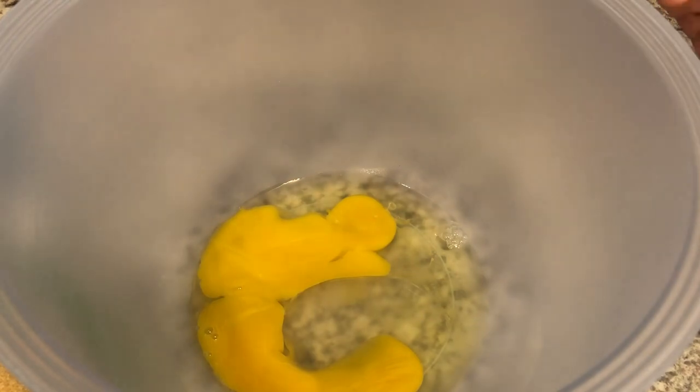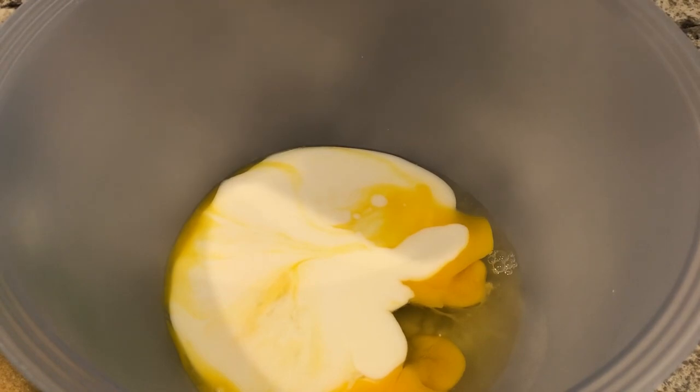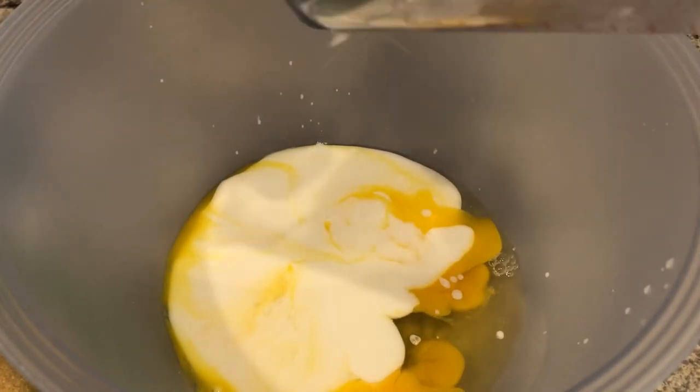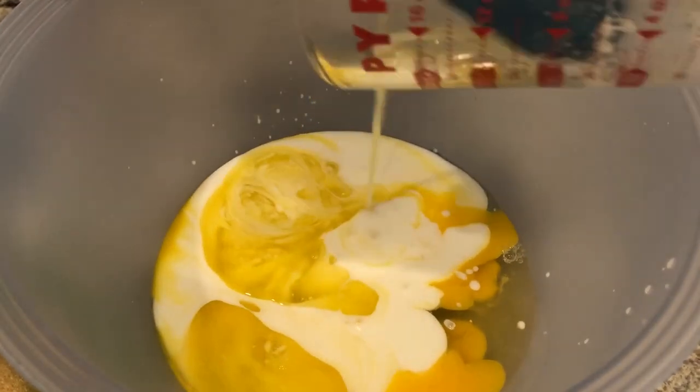I'm going to start by adding all of my wet ingredients first. I've already got my eggs in the bowl and they are at room temperature, and I'm adding in my buttermilk, which is also at room temperature. Anytime you're baking, you want all of your wet ingredients to be room temperature — it makes for more even baking.